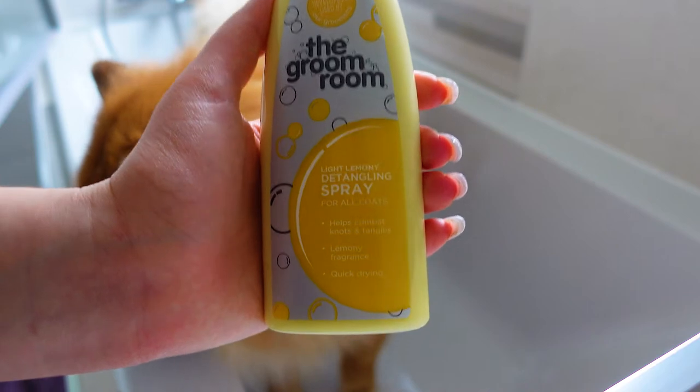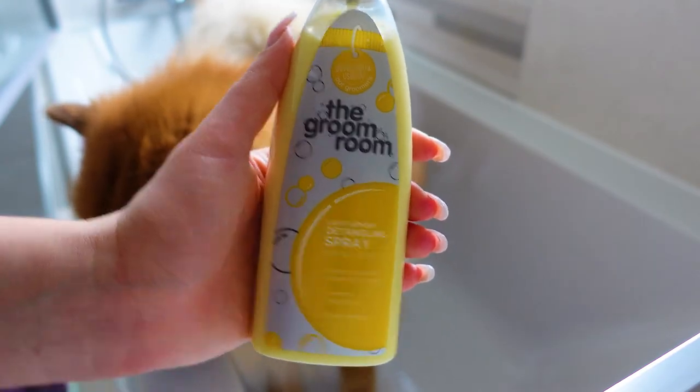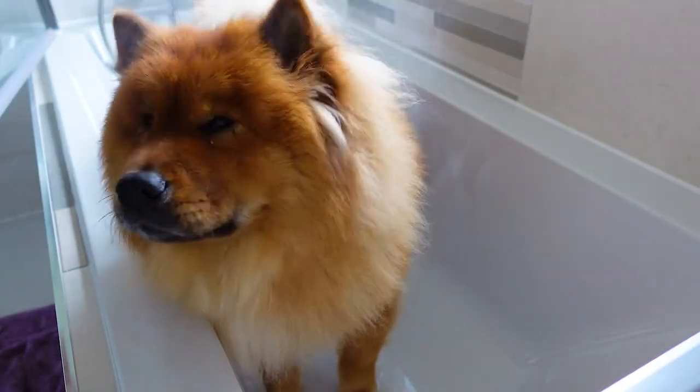Using the detangling spray, spray all over your chow's coat to help remove any tangles and knots whilst brushing.